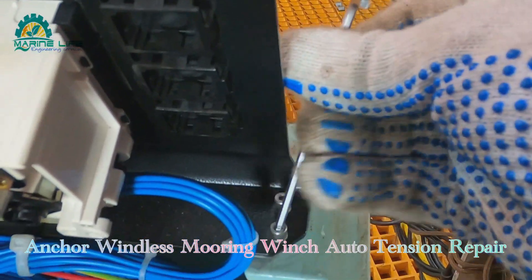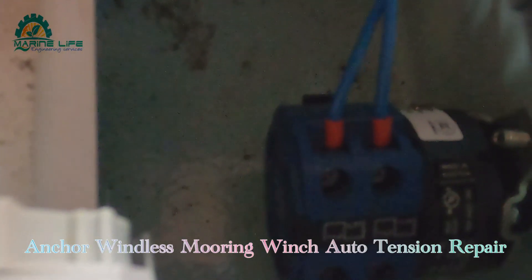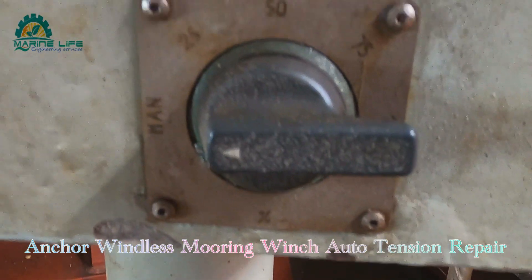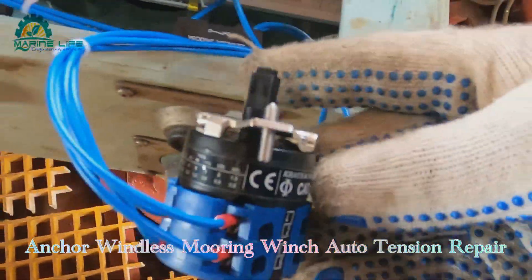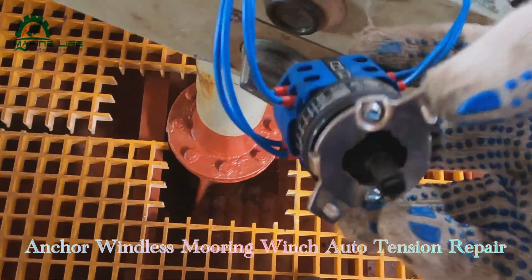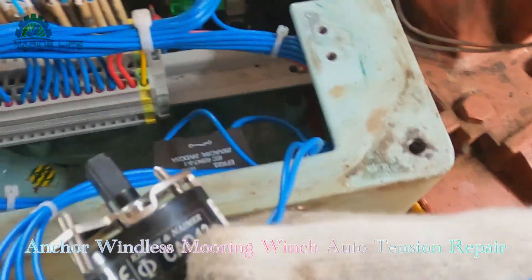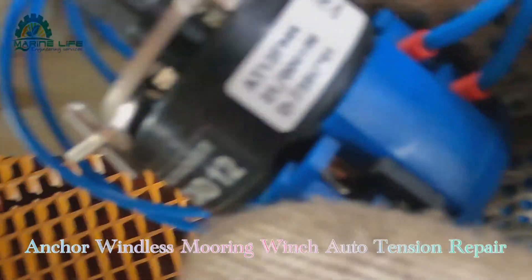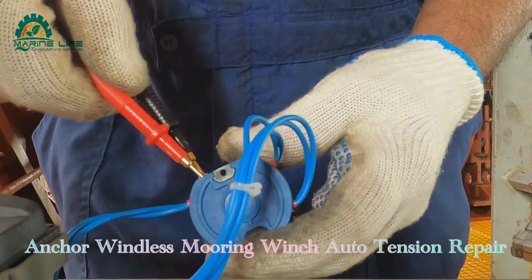This is the controller, and this is the switch for auto tension. Let me check this one. Sometimes these switches also get defective because of moisture.